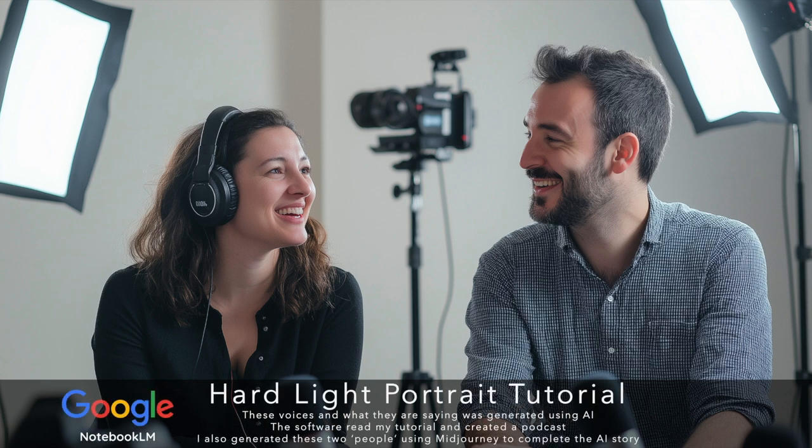Before wrapping up, Sam emphasizes photography as a journey of continuous learning. He says that one of the most rewarding aspects of being a photographer is that there's always something new to discover — a new technique to master. It's not about reaching some arbitrary level of perfection; it's about embracing the process, pushing yourself creatively, and never being afraid to experiment. To summarize: hard light is your friend.